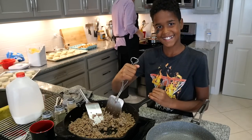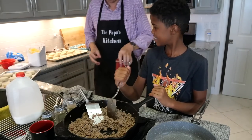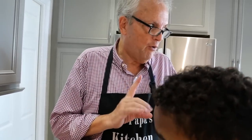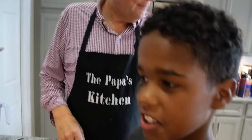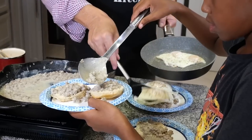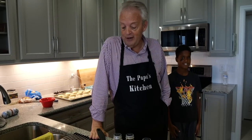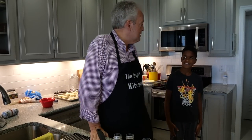I'm actually going to show you what Papa does for his secret ingredient. Hello from Papa's kitchen. Today is a very, very important day because what we've got going is the tribe is here.